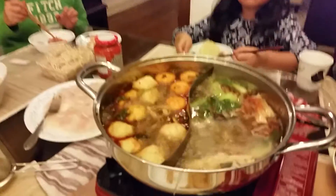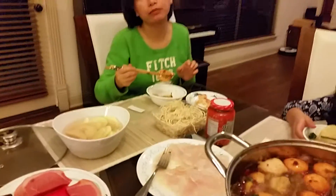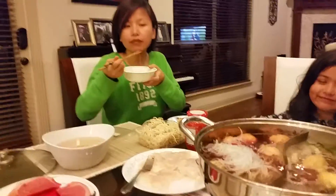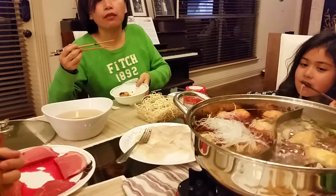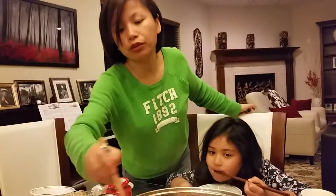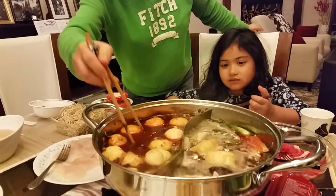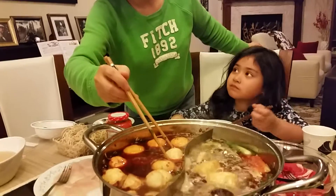After a little while we have finished some of the food. This is a success — just like in China! It's delicious.